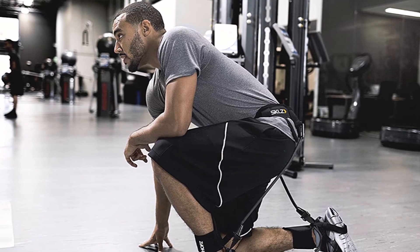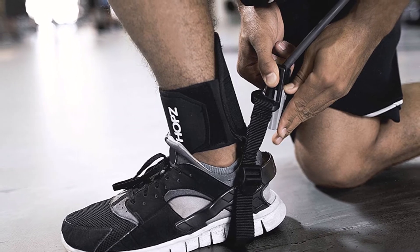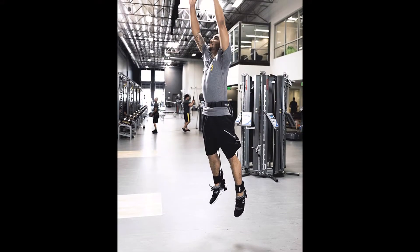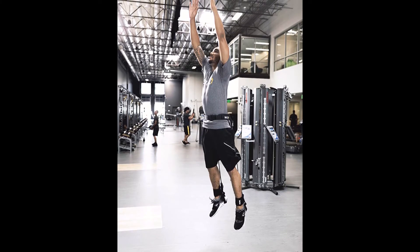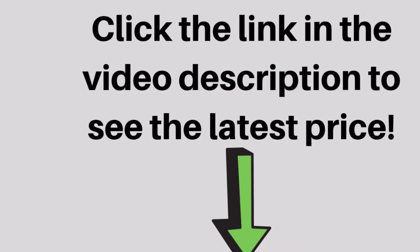The Hops cables are easily exchanged to increase and decrease resistance. This unique design allows you to train for pure vertical, explosive horizontal jumps, or a combination of both. Whatever your sport, Hops helps you add the leg power needed to play above your competition.